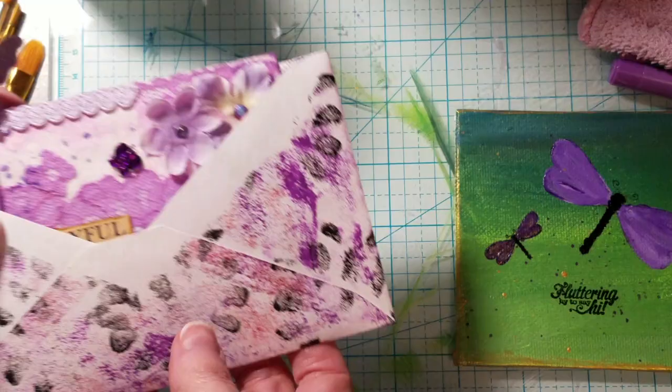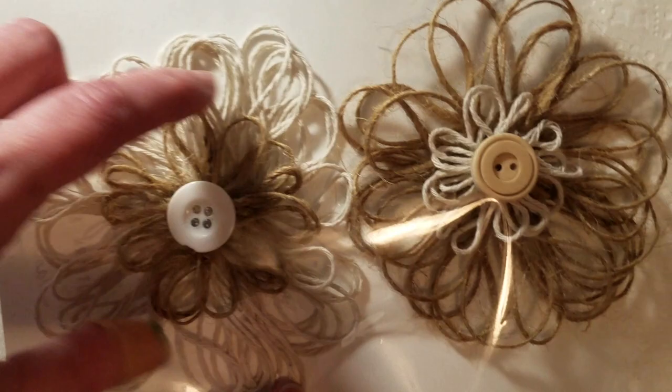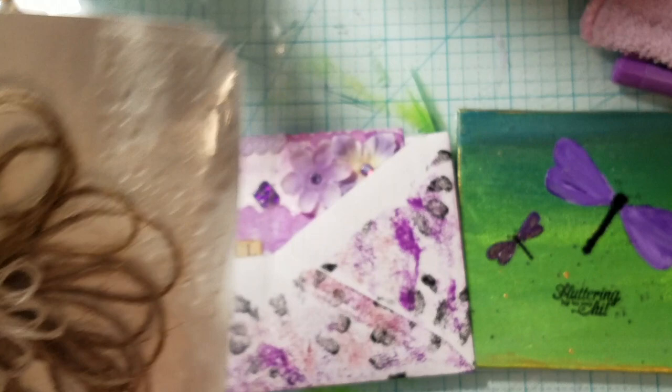I also made these last night — just some cute little flowers out of some different colored twine. I hope you can see through the glare. I kind of thought they turned out cute. That's all the projects I've got to share with you for now.